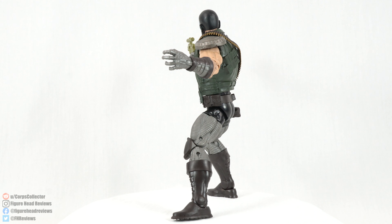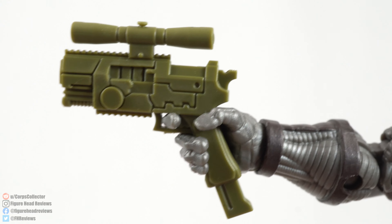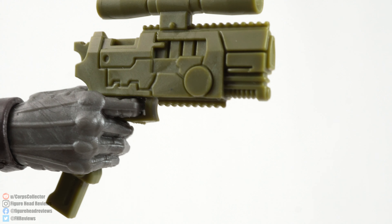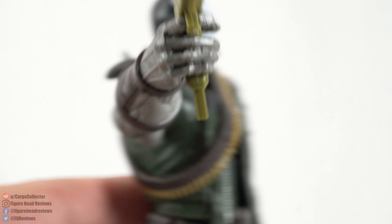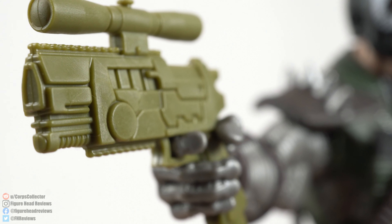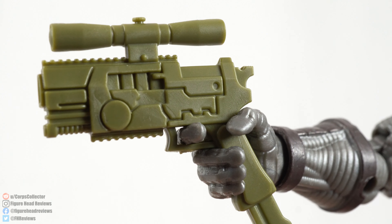Let's take a look at that extra head sculpt, that gun, and then get a better look at Skullbuster. Here is the gun — it's actually a reused Deathlok part, the same gun we got with Deathlok, but I think it's really well done. I've talked about how a lot of Marvel Legends weapons look sci-fi. This is sort of an in-between — it looks like something that could exist in the real world but still maintains some sci-fi elements. I like it a lot and I think it works for the character.